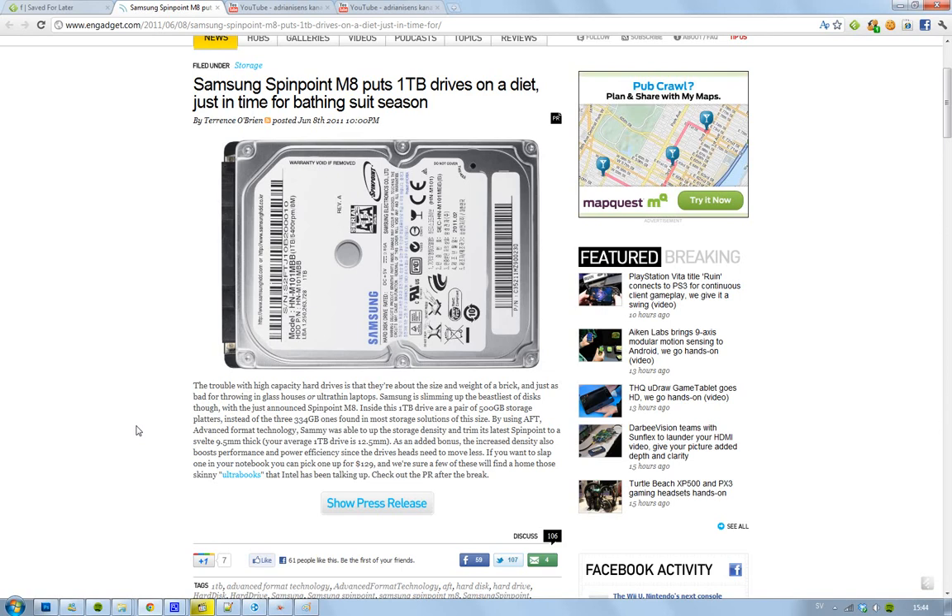They used a new technology here called AFT, Advanced Format Technology, when they designed it. And instead of using three 334GB parts, they used two parts — a pair of 500GB. Less parts, less things that could be destroyed.